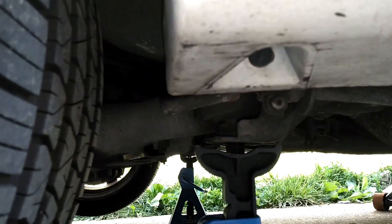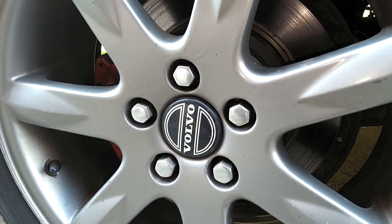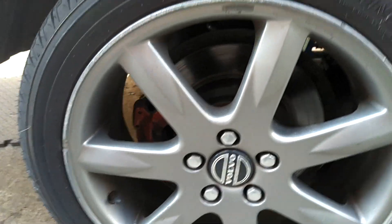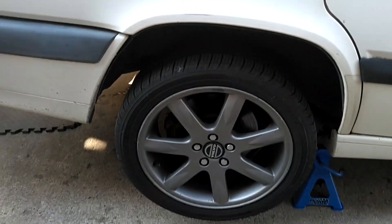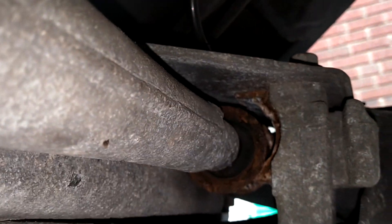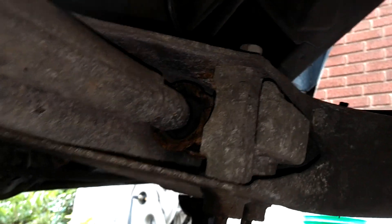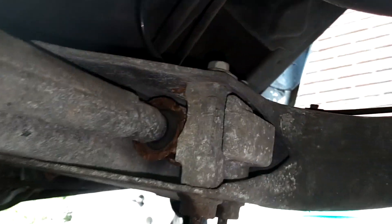We've got the car up on jack stands on both sides. We're going to take the wheel off just for lightening the load back here — you probably don't have to take the wheel off to do the job, but we're going to. So there's that busted bushing there, you can see it's separated. You can put a pry bar behind there and move it around.